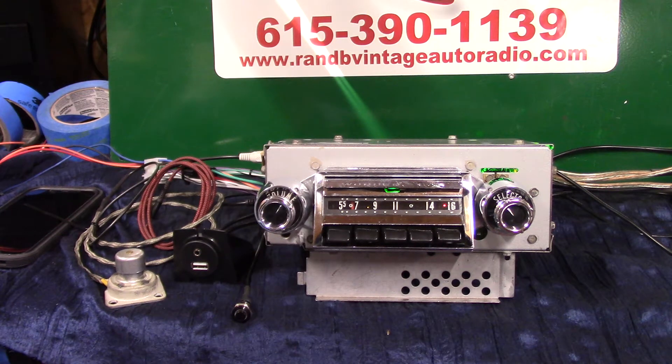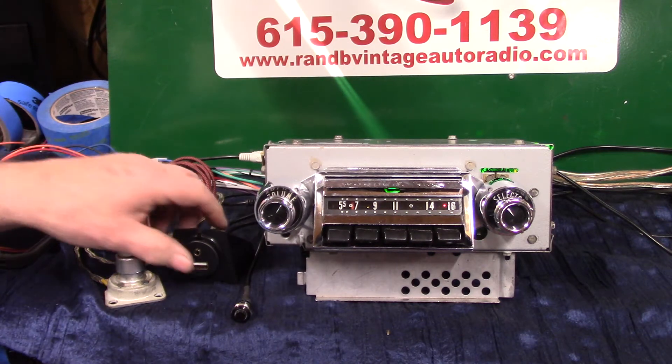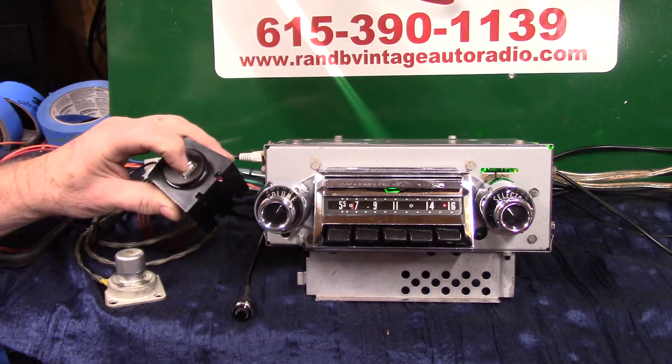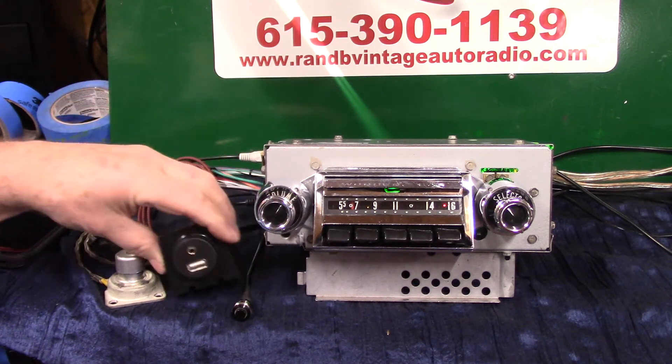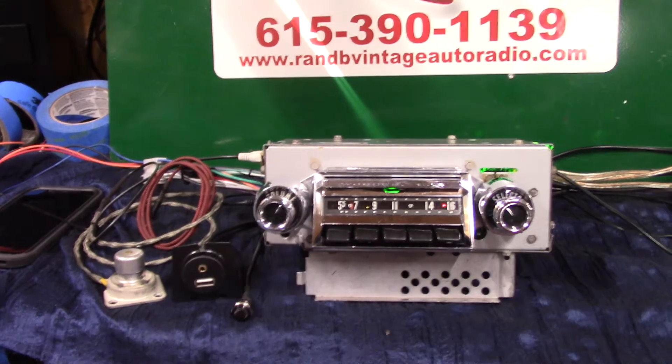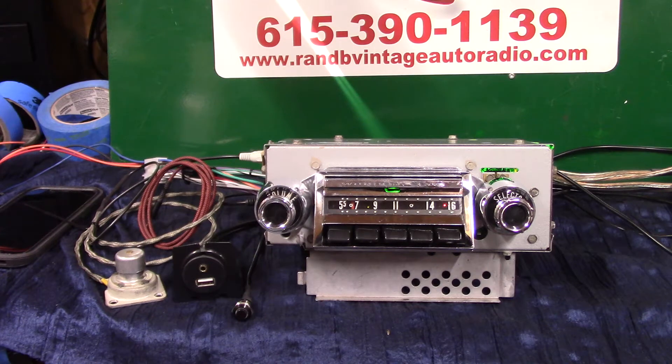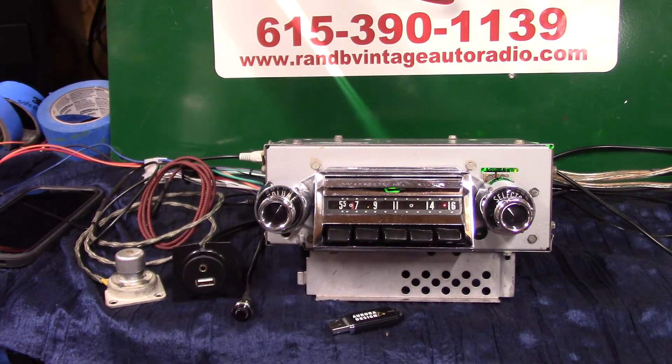AM FM stereo, four channels out, 45 watts a channel. It's got pre-outs on the back if you want to add a subwoofer or an amp to a set of rear speakers. Auxiliary in, which is automatic — I'll be demonstrating that. USB port. This is your harness that comes with it. That will charge your phone and play thumb drives.